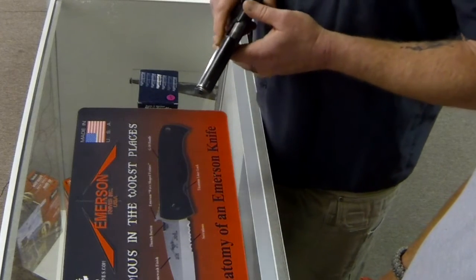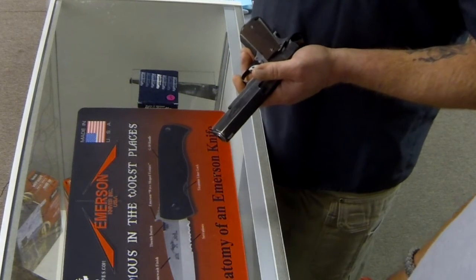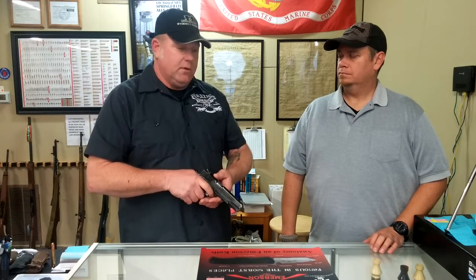The reason I call it your steering wheel is: if you have a revolver, a double action, or a New York trigger on a Glock where it's eight, ten, or twelve pounds, you have to move that eight, ten, or twelve pounds while maintaining sight alignment — using that trigger weight as your friend to align that sight. If you try to get the sights in line and then press the trigger the way some instructors teach, you're kind of behind the eight ball.